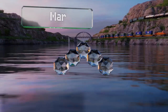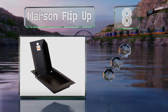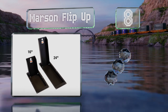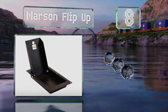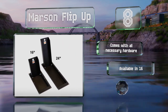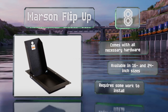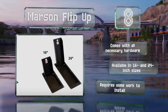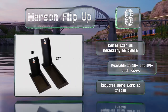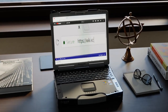Coming in at number eight, the unusual Marsen Flip-Up is a recessed model that lies flush with the floor of a trailer and opens to provide a secure trough in which the tire sits. As a bonus, that compartment functions as a handy storage spot for straps when not in use. It comes with all the necessary hardware and is available in 16 and 24 inch sizes, however it requires some work to install.